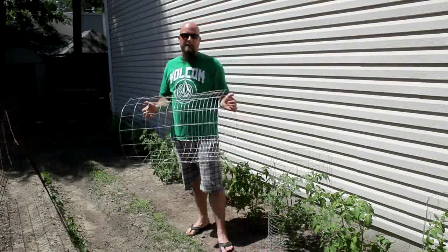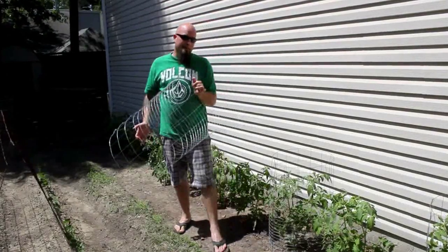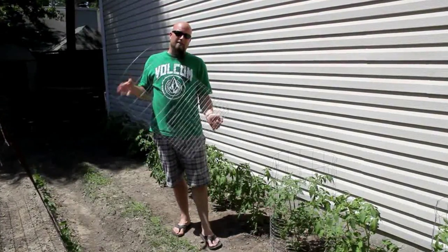There you have it folks — it's tomato cage 101, featuring the one dollar tomato cage. For one dollar? Simple math: you can get about 15 cages out of that roll of weld wire, about 15 bucks. That equates to a dollar to make. Installation is simple.